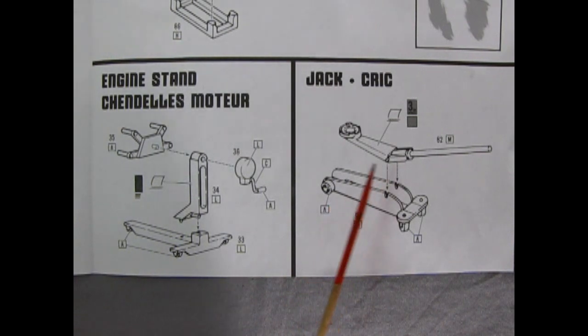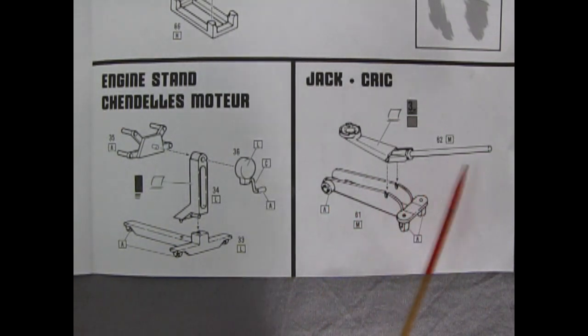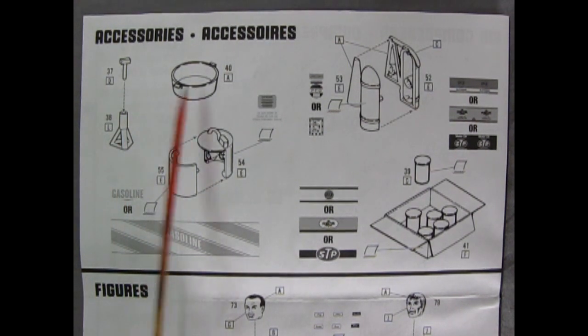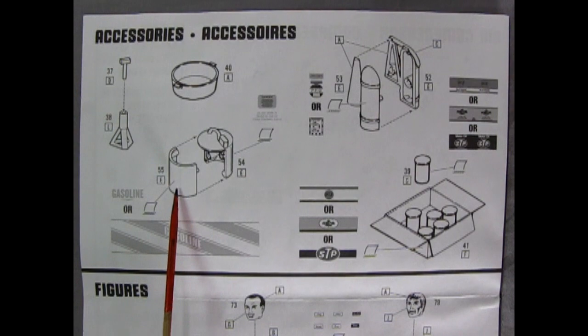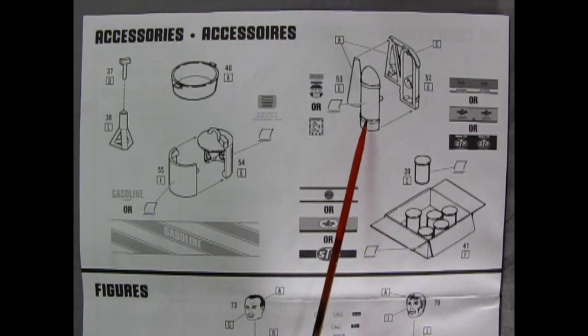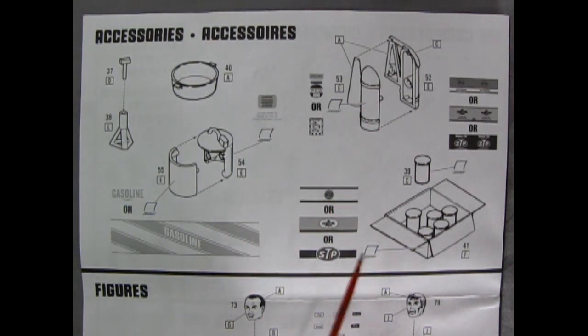Here we have a two-piece jack with the top, the bottom with the handle, and the skid plate. We also have the two-piece jack stands, an oil pan, a two-piece gas can, and what appears to be a big fire extinguisher.